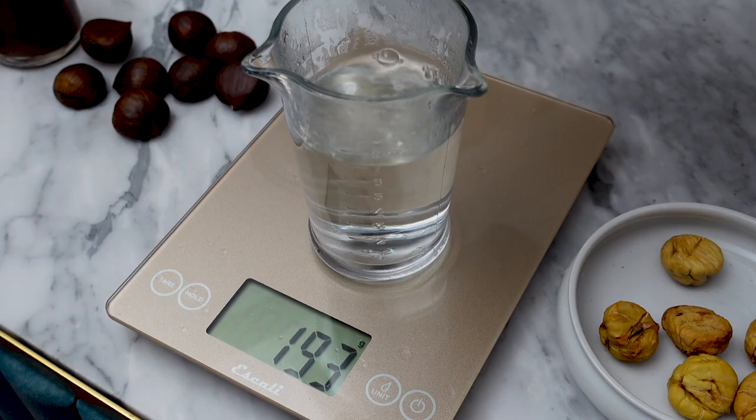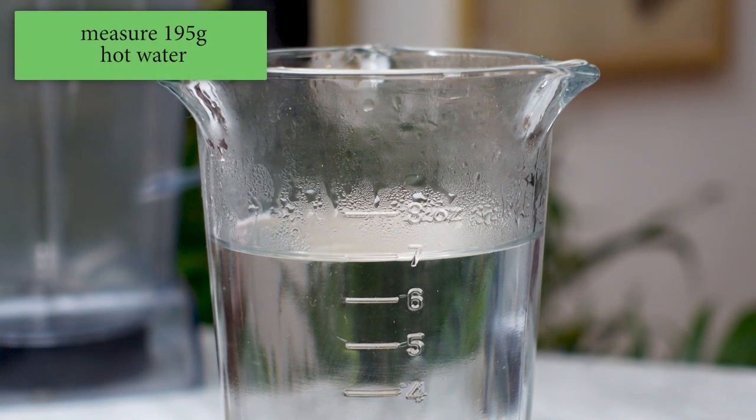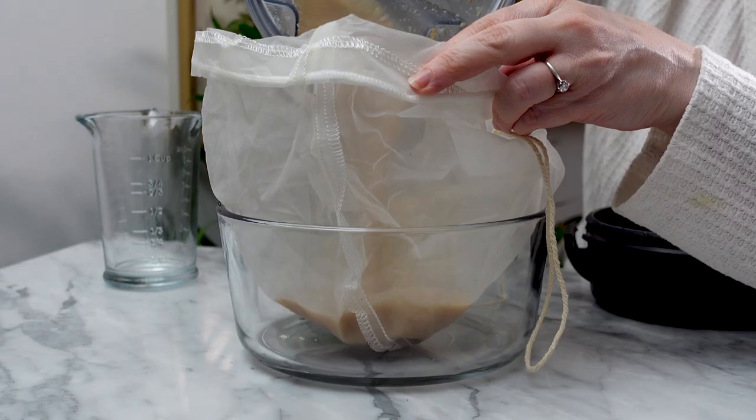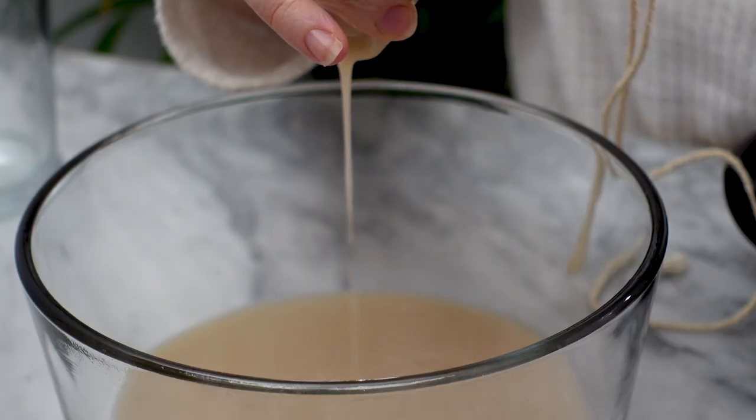Once the shell is removed from all of the chestnuts, I'll measure out 50 grams and add them to my blender. I'm also adding 195 grams, or 7 ounces, of hot but not boiling water. I'll blend this all together in my Vitamix blender for about 45 seconds, then strain everything through a nut milk bag.